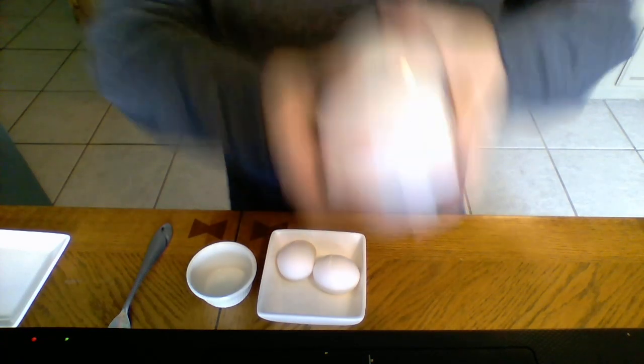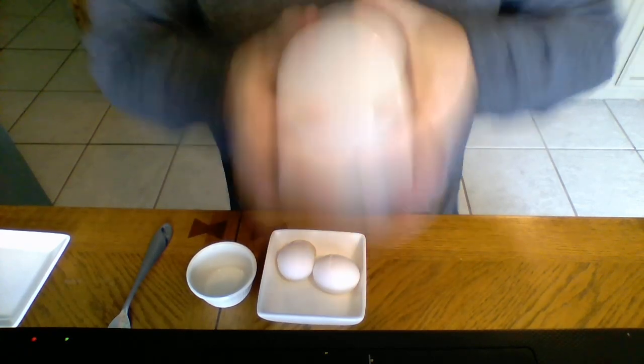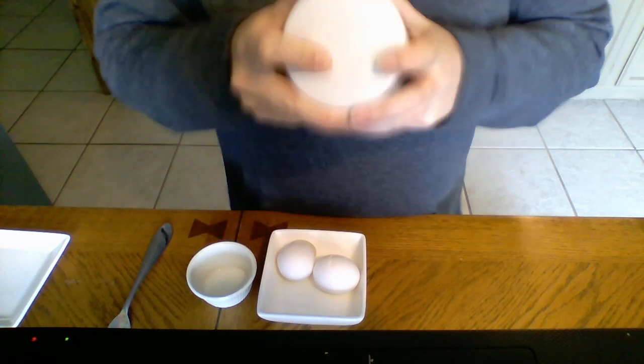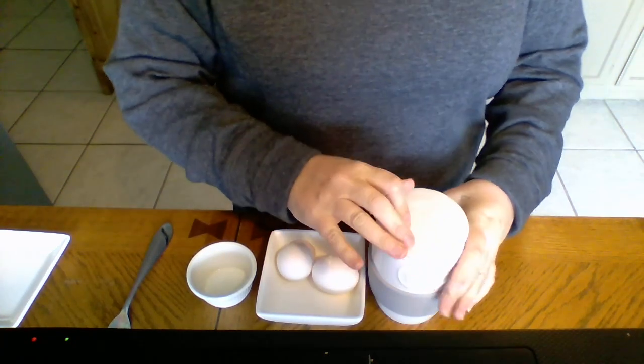I'll shake these probably about 20 times just to make sure I have them good and blended, but you could put anything in here. You could put your peppers and onions in here. You could put a little sausage or cheese, whatever you like to have in your eggs. Just toss them right here in your cooker. Mix it up with the eggs and milk and then stick it in your microwave. I'm going to go put this in my microwave for about a minute and I'll be right back with the finished product.